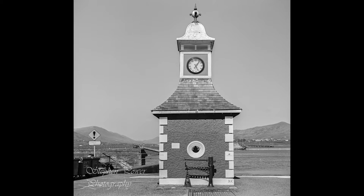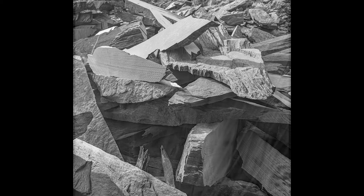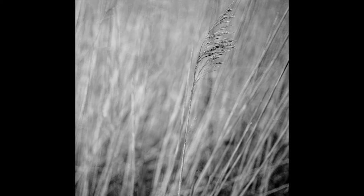There is an initial cost in buying some of the equipment you might need and the chemicals, but the process is fairly straightforward. So my aim here is to talk you through developing your first roll of film. Practice makes perfect, so you may need one or two goes.